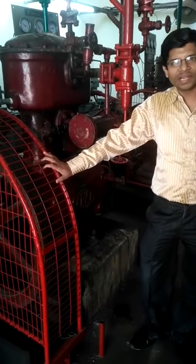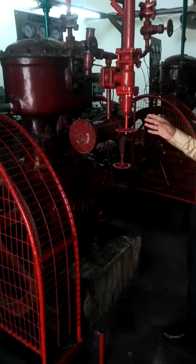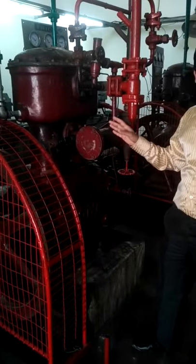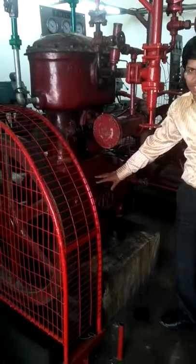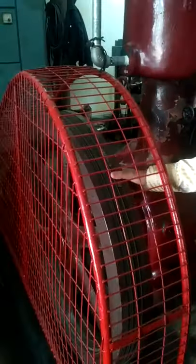We are at an experimental dairy looking at the general refrigeration plant. These are the compressors of the refrigeration system. This is a double cylinder reciprocating compressor used for compression of ammonia, which is used as a refrigerant. This is the crankcase of the compressor, which is mounted with a flywheel.